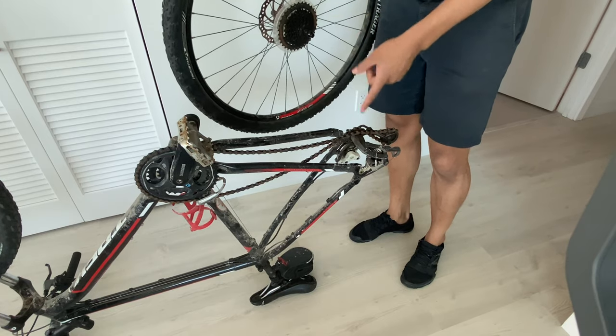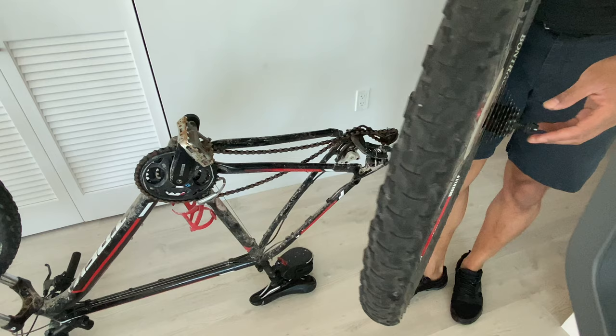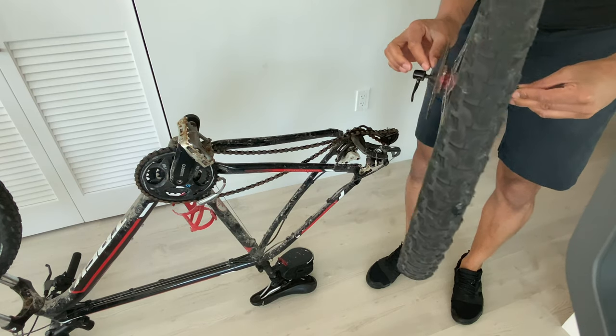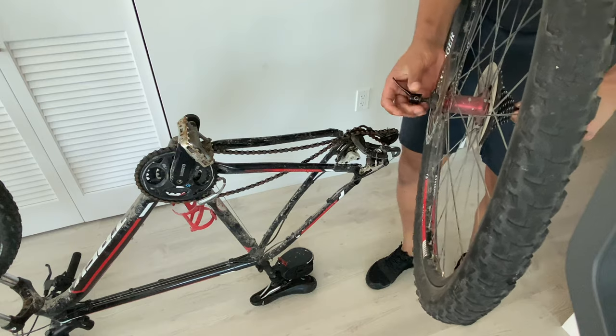The wheel is off and I'm just going to go ahead and put it back on. As you can see, on both sides it has these areas where you can screw it in. When you screw it in, the area in between gets a little bit smaller — you want to have it loose enough to put the wheel back into the sockets.